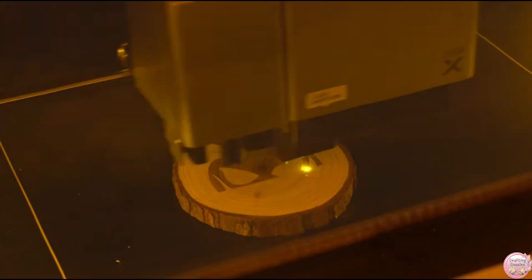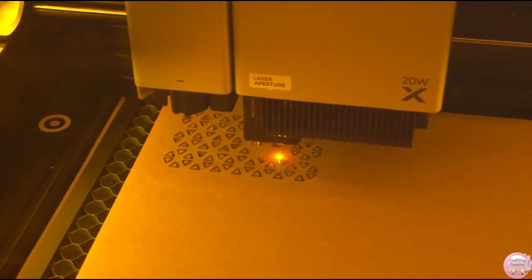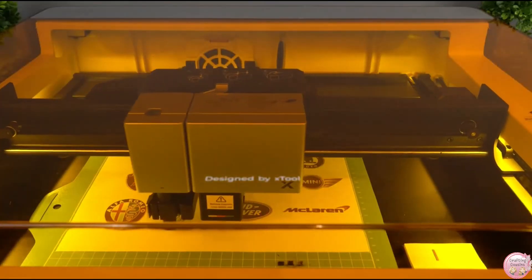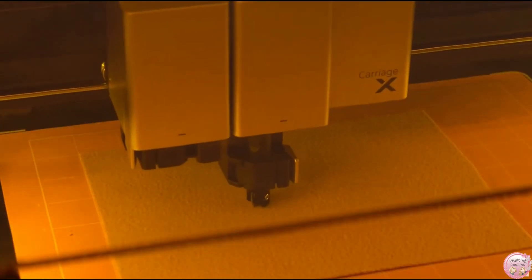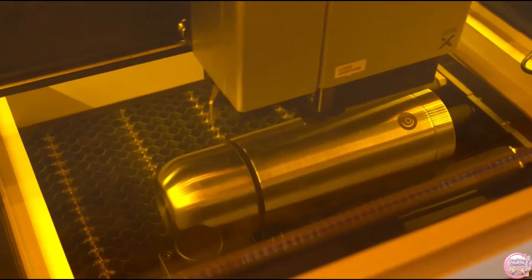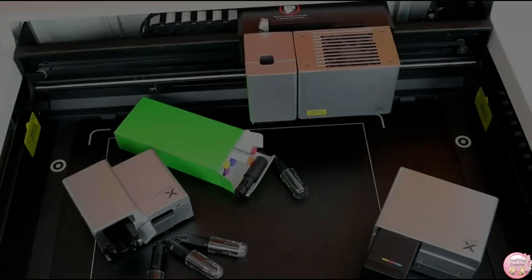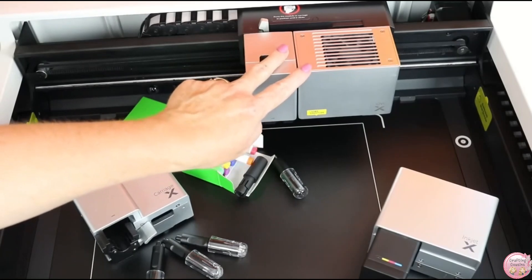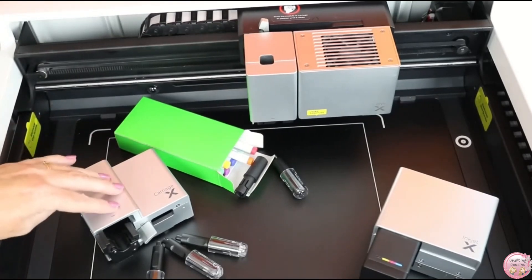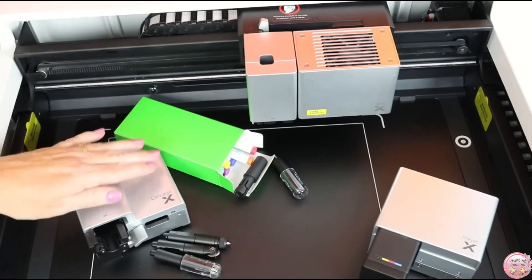Let's talk about the difference between the 10W M1 and this new 20W M1 Ultra. One of the biggest differences is the power — with 20 watts of laser power, the Ultra cuts faster, deeper, and is more precise than the original 10W. That means you can tackle thicker materials and more intricate designs without any trouble. Plus, the Ultra brings a lot of versatility — it's like having four machines in one. You get the laser engraver and cutter, blade cutting like you would with a Cricut, inkjet color printing that even prints on wood, and a pen mode for auto drawing and writing.